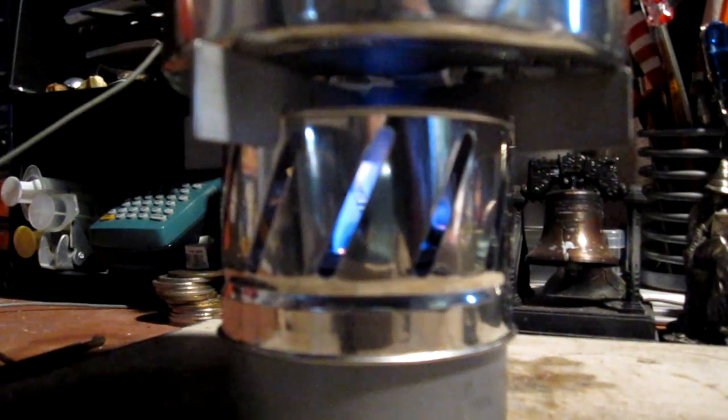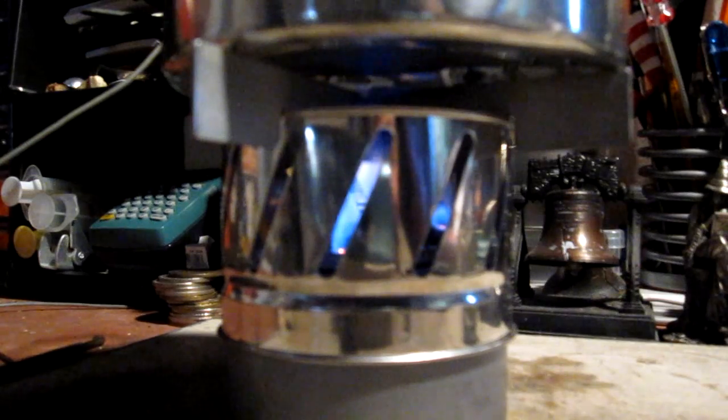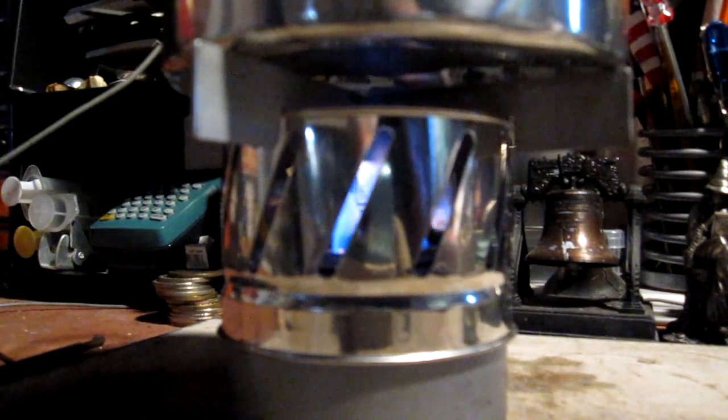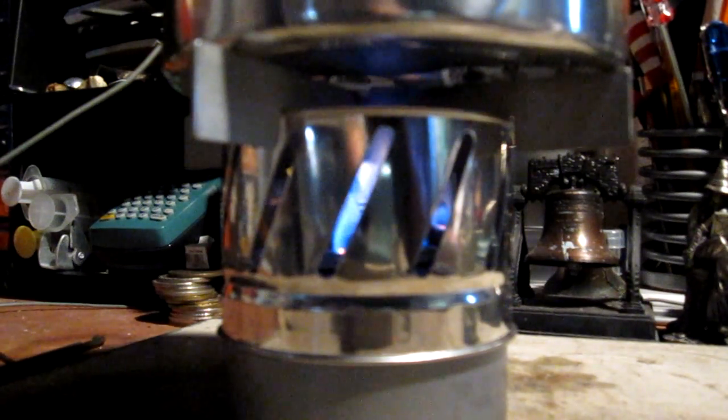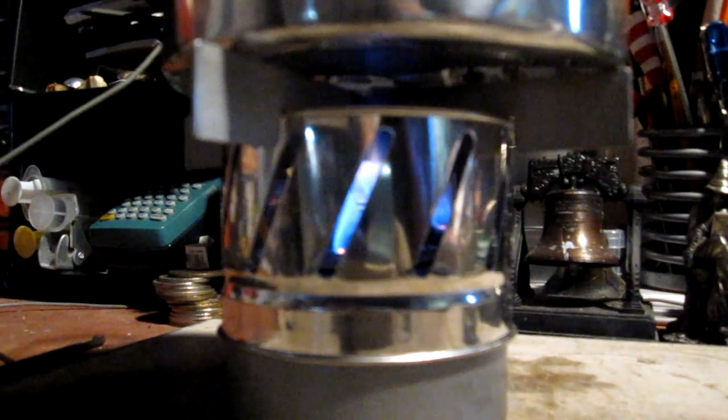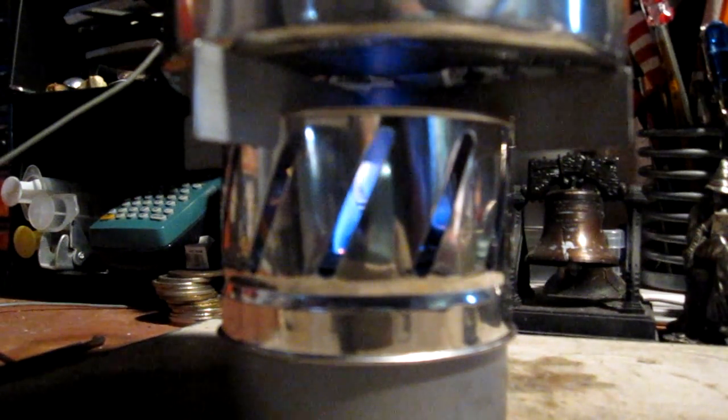We're now about fifteen minutes into the test. The temperature is up to a hundred and sixty-four degrees Fahrenheit. You can see there's a fairly nice blue flame in there. Looks like the flames are coming up and just barely touching the bottom of the pot. Let's see what happens from here.